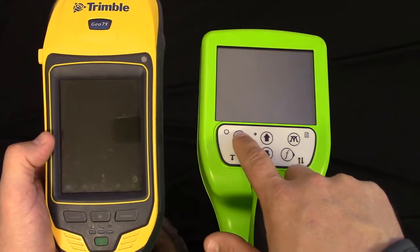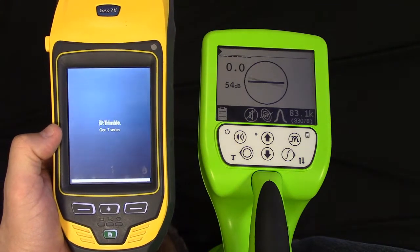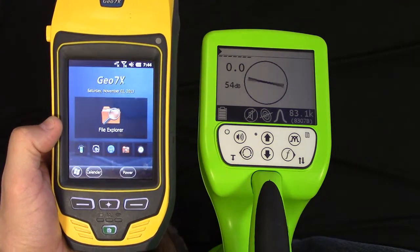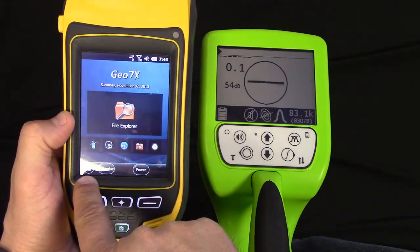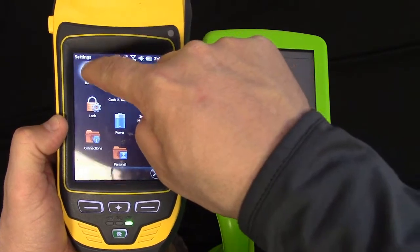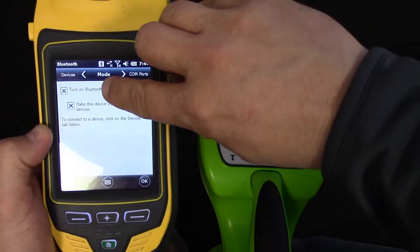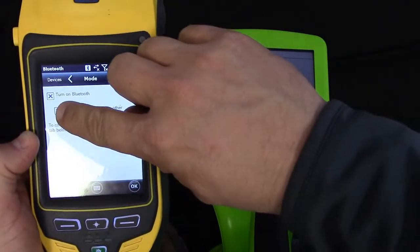We're going to start by turning the units on. Once the Geo 7 has booted up, we're going to go into the Start menu, which is the bottom left corner. We're going to go into Settings, then go to Bluetooth, and look up at the top of the screen. You're going to see Comports, Devices, and Mode. We're going to touch Mode and make sure that the Bluetooth device is turned on — so we're going to have an X in this box — and make sure that the device is visible to other devices, so we'll make sure that there's an X in that box.